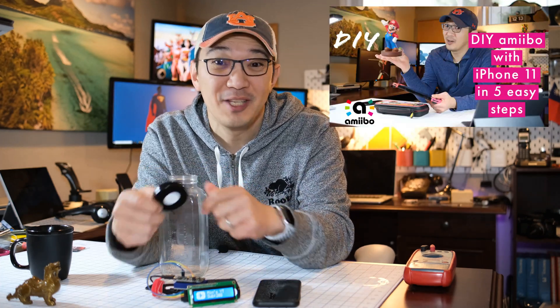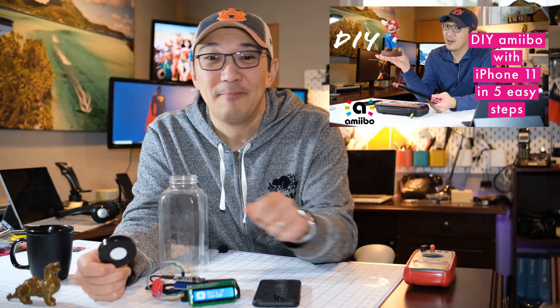If you don't know anything about DIY amiibos, check out my other video here. Let me show you how it's done.